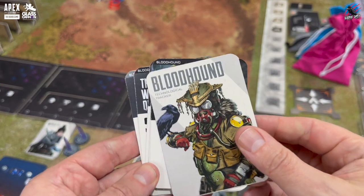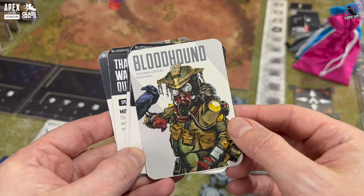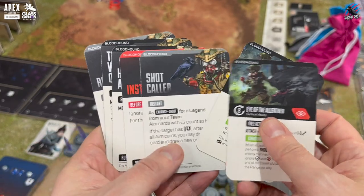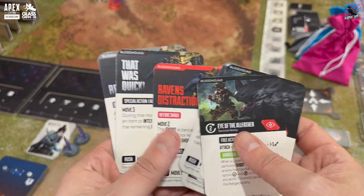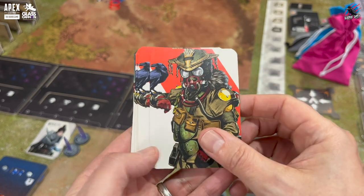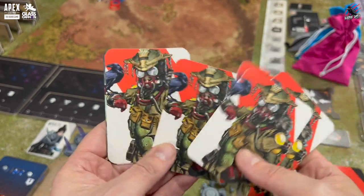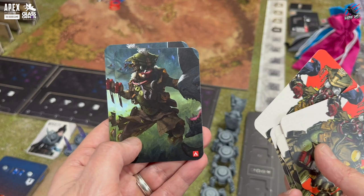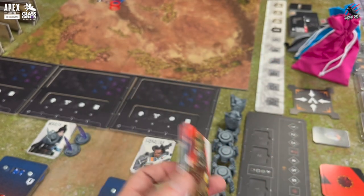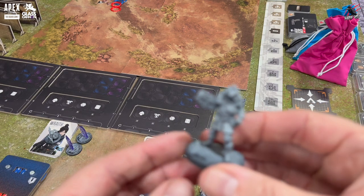Next up we've got Bloodhound. This is probably my favourite character out of the four that are included in the box set. He's got crows so I've got to like that — it matches my logo and just looks so cool. He's also getting the two ability cards, eight feat cards, two ability tokens, a Bloodhound miniature and then he comes with two of the Raven miniatures to accompany him on the battlefield. You can see there's some nice artwork on the back of those cards too.